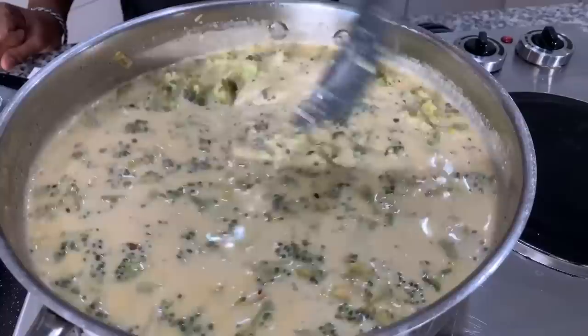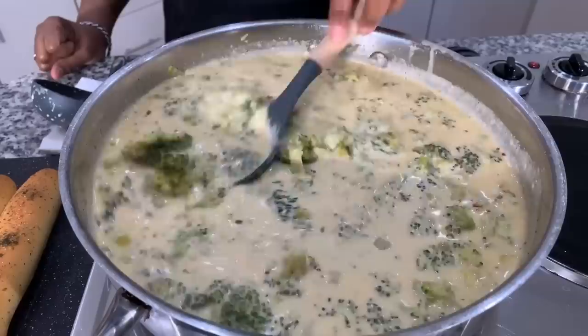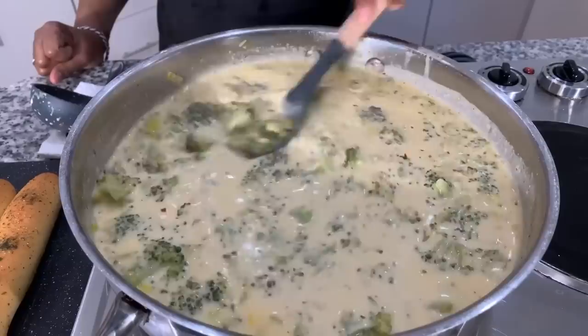Take a look — our broccoli and cheese soup is done. Honestly, I didn't need the milk; if you want to feed more people, go ahead and put more milk in. This is the perfect consistency. This should never be thick, but this is the consistency you're looking for. I tasted it and it has the perfect taste.